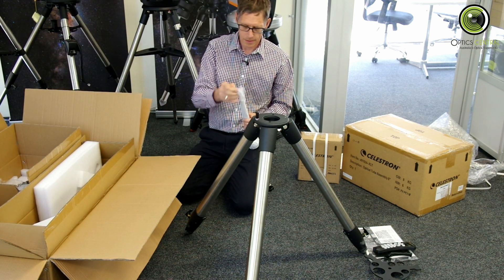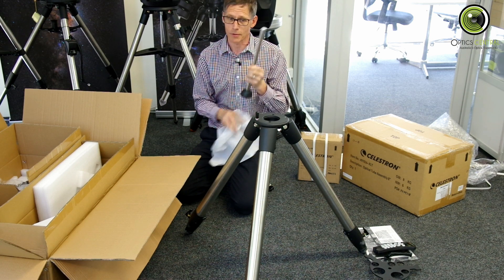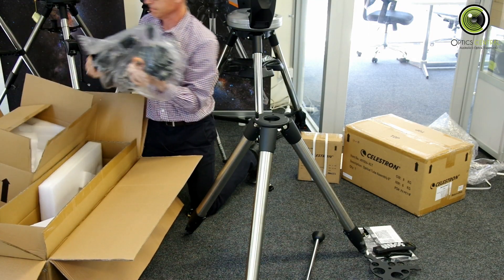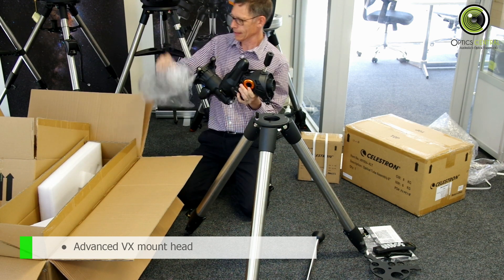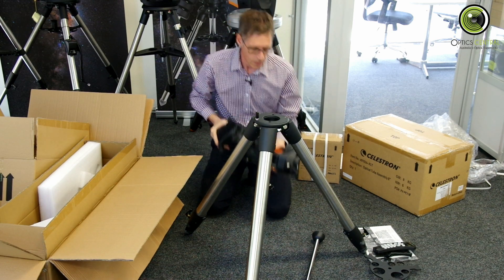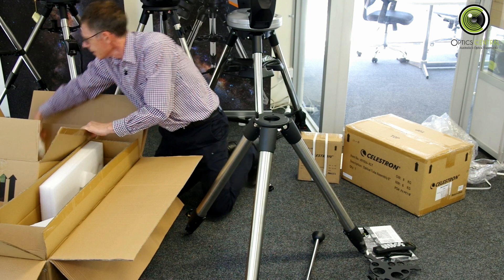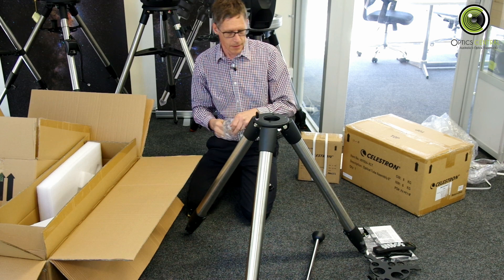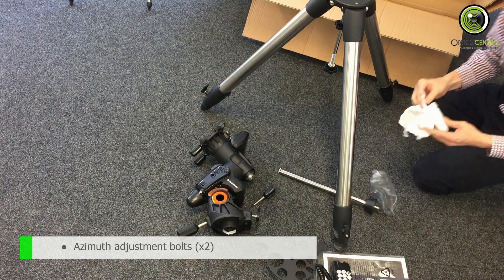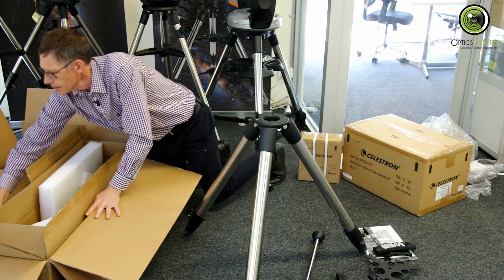Counterweight bar. The most important thing in the entire box is the safety thing — have you ever dropped one of those counterweights on your foot? I don't recommend it. Here is the mount head. These are the azimuth adjusting bolts.